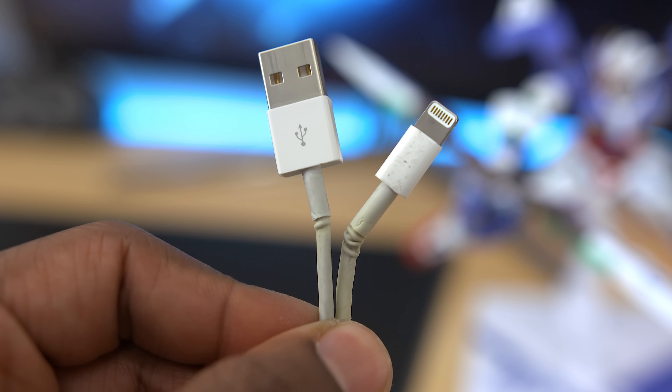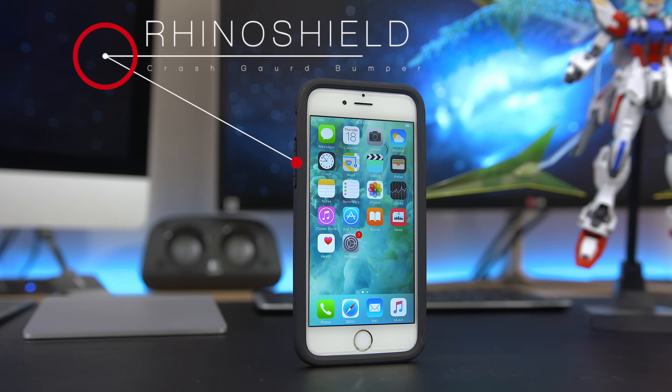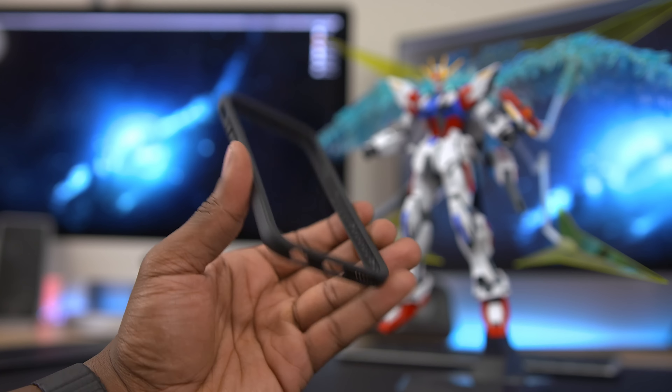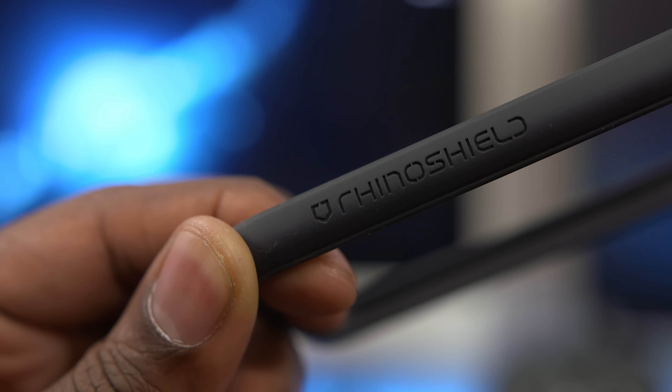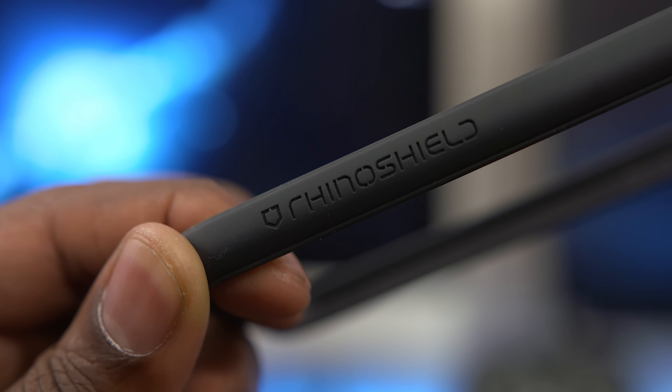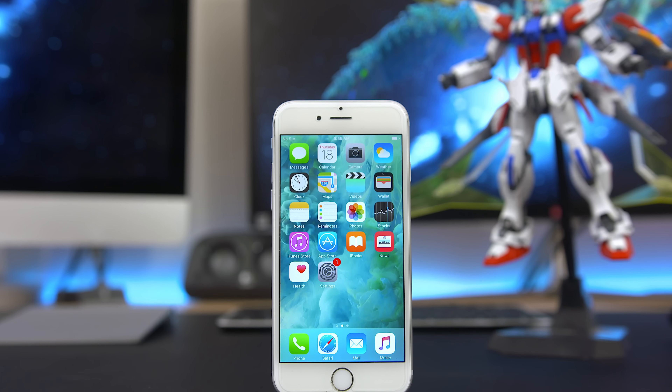The cable's pretty solid and well built, so you don't have to worry about it breaking. Next up we've got the Rhinoshield Crash Guard Bumper. While this may seem like your typical bumper for your iPhone, it's actually very durable. Rhinoshield wanted to team up and sponsor today's video so they can show off exactly what the Crash Guard can do. They sent me an iPhone 6S to test it out on.